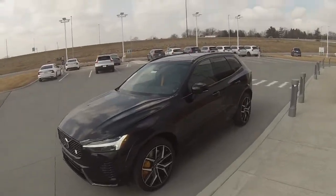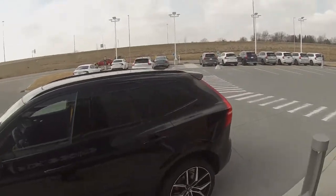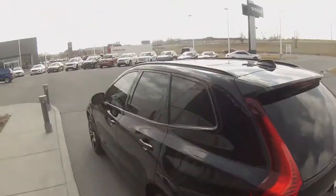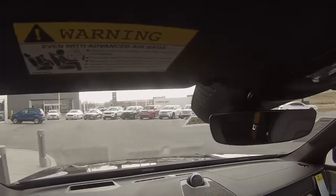Hey everybody, Luke here from Tom Kelly Volvo Cars. We're going to be doing something a little bit different today, a little bit special. I'm going to take you guys on our suggested test drive route in this XC60 Polestar. This is one of the coolest models we're offering at Volvo right now. Also on our YouTube channel is a full walk-around of this exact vehicle where you can learn more about what makes a Polestar a Polestar — our specialty brakes, suspension, and everything.